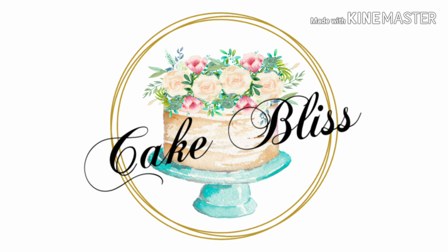Happy baking! Don't forget to like, share, subscribe and click the notification bell for more updates and upcoming videos.